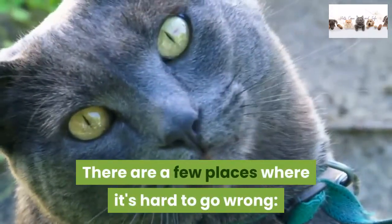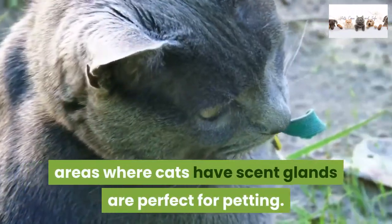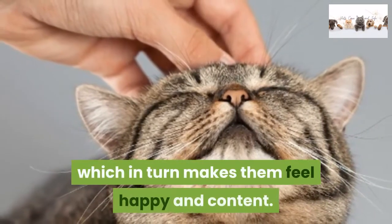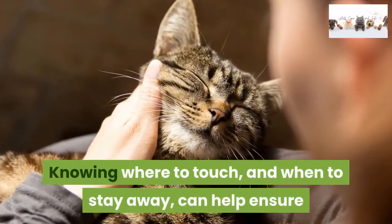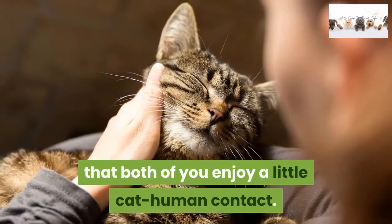There are a few places where it's hard to go wrong. Areas where cats have scent glands are perfect for petting. Spreading their scent imbues their environment with a familiar smell, which in turn makes them feel happy and content. Knowing where to touch, and when to stay away, can help ensure that both of you enjoy a little cat-human contact.